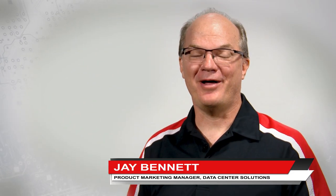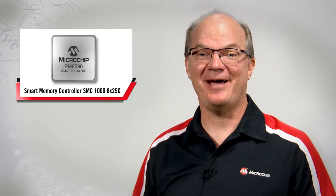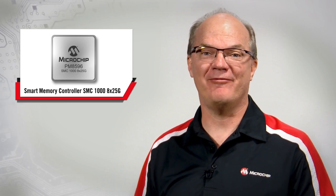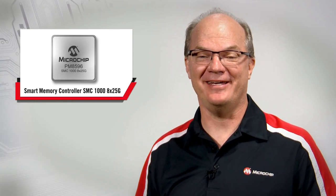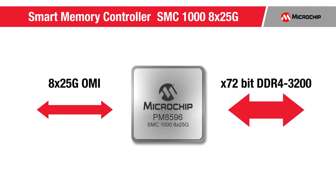Hello, I'm Jay Bennett, Product Marketing Manager for Microchip's Data Center Solutions. Today, I'm excited to announce that Microchip is entering the memory infrastructure space with the first member of Microchip's smart memory controller product family, the SMC1000 8x25GB. This serial memory controller bridges from 8 lanes of 25GB Open Memory Interface to a 72-bit DDR4-3200 DRAM memory.